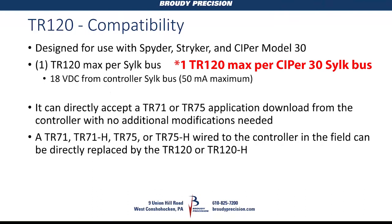One of the main features of this device is that it directly replaces a TR-71 or TR-75. If you have a TR-71 or TR-75 on the wall, without any application downloading or programming changes, you can take it off, wire up the TR-120, and it'll be downloaded from the controller and work. There is no special programming — in SPIN-E software, you configure it as if it's a TR-71 or TR-75, with the same feature and function set. The biggest difference between a 71 and 75 is scheduling.